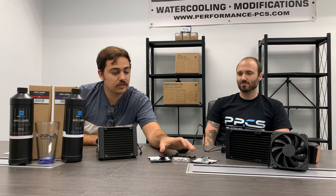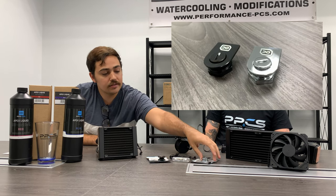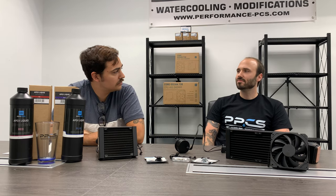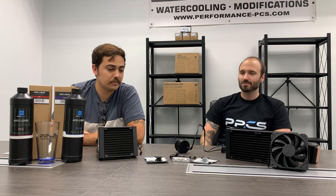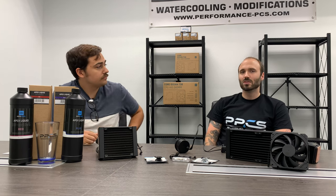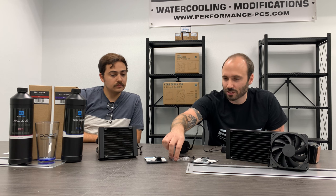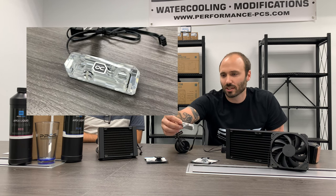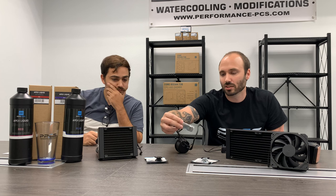Right here we have two fill ports — black and silver — and you install them directly into your case; you mount them right on top and just have to drill it out. Not bad at all, pretty simple. They also just came out with some M2 coolers. They come in black and also acrylic, and they have RGB as well — those are pretty nice.